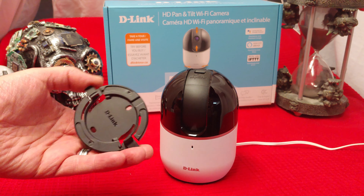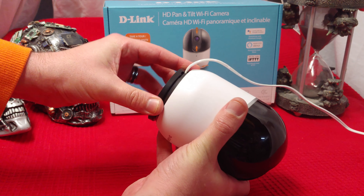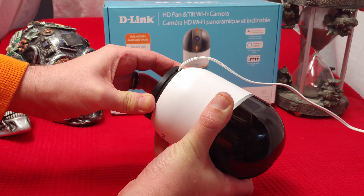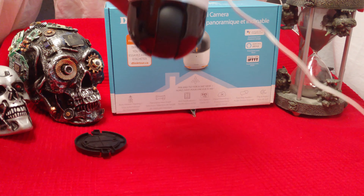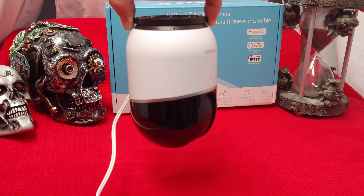The unit itself comes with a mount that clips onto the bottom, and then you can hang this unit up and use it upside down. You can invert the camera so you can hang it upside down and still see what's going on — just like that.